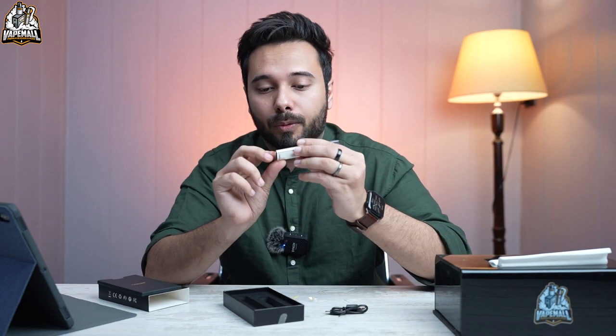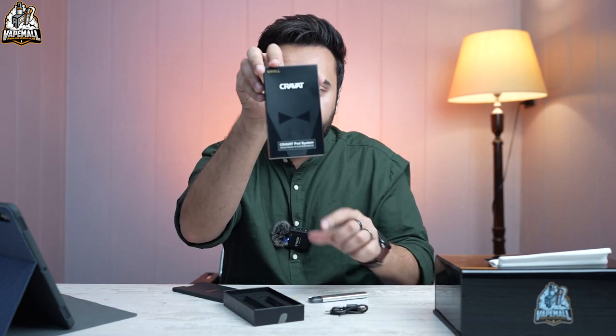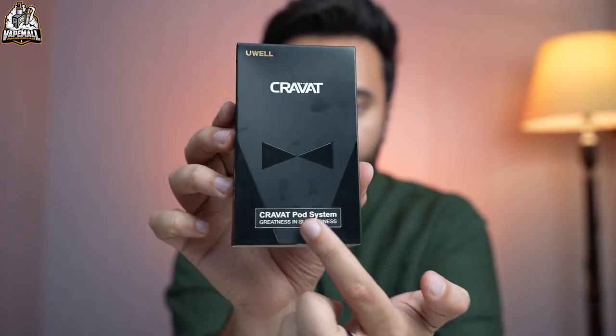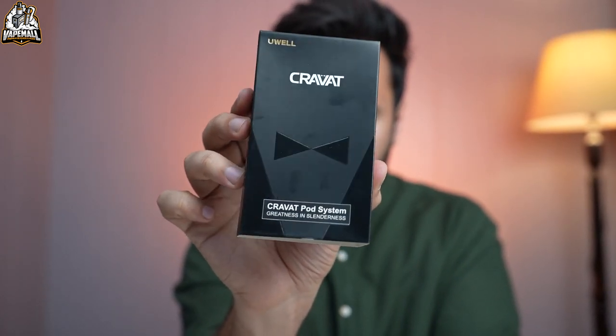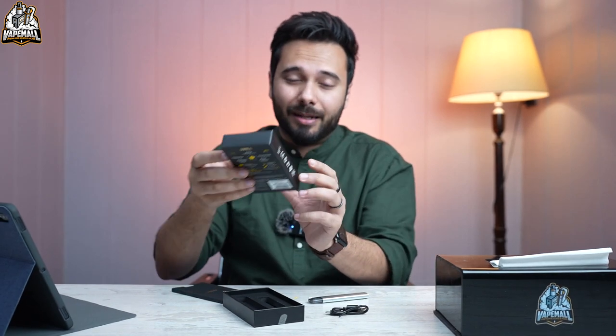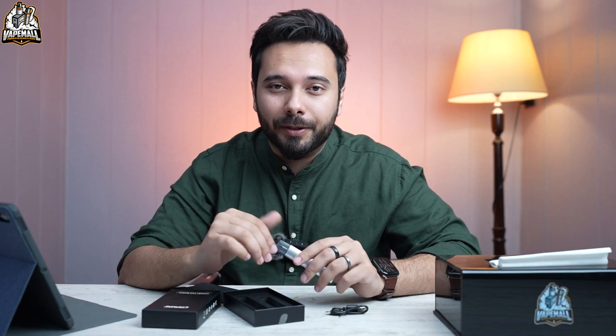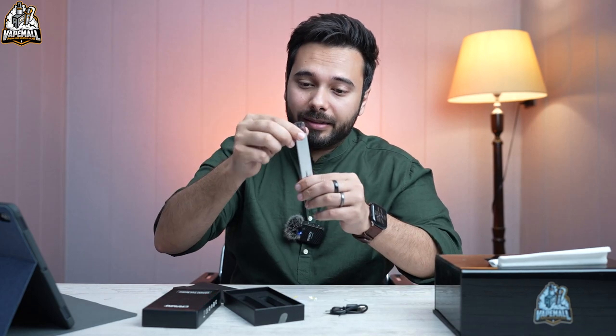I love the logo — Cravat. On the box it's very tiny but the element is made right into the design. It represents class itself — a little Hitman, James Bond, Englishman type of feel — and that is represented on the device as well. I really love the design.